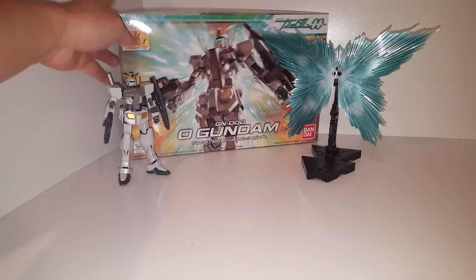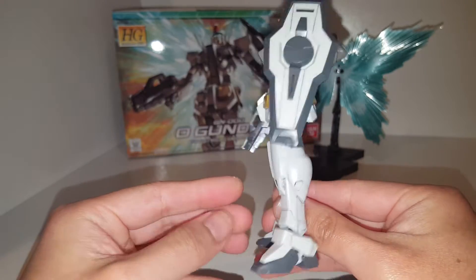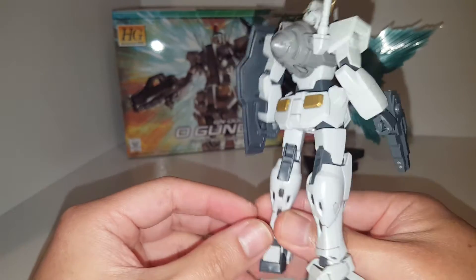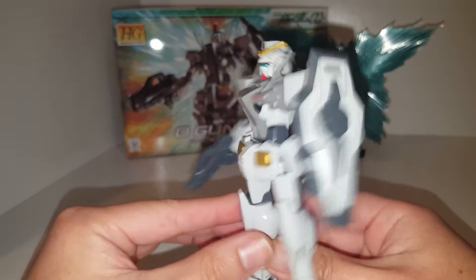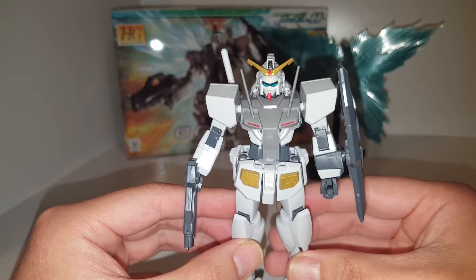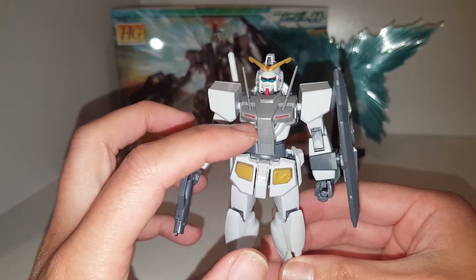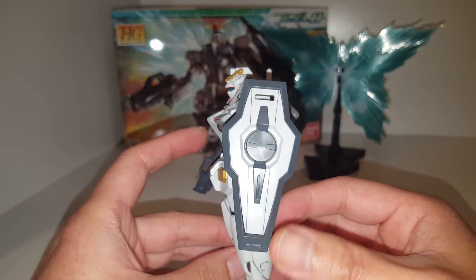So let's take a look at the model kit — it's fully built and custom painted. I did a lot of panel lining and a wash on the legs, and I painted these parts here with gold instead of yellow. I also painted the headpiece extensively — the ornament on the head is painted gold and accented with red. I used a sticker for the eye, and I also painted the chest piece with a red accent color, plus did some panel lining on the shield.